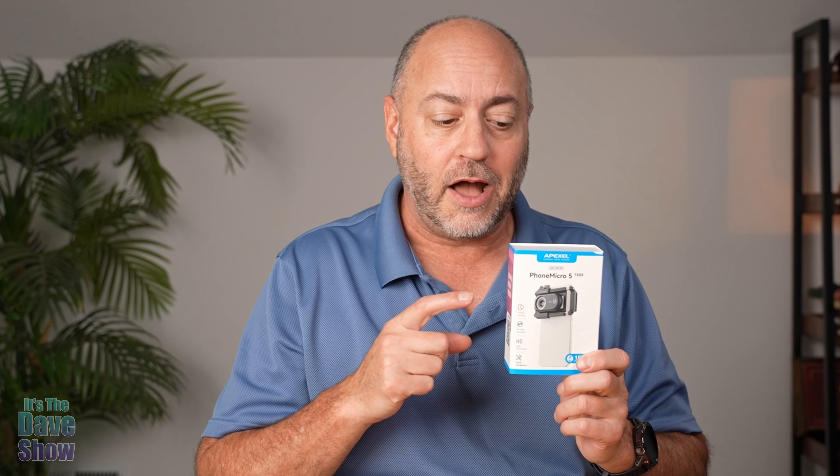Today I want to talk to you guys about this microscope for your phone. This little device attaches onto your phone camera and it'll go up to 150 times magnification, so it's like a microscope for your camera phone. Really, really cool. The company did send me this product for review, but they wanted me to show you what it is and how it works. So let's take a closer look.